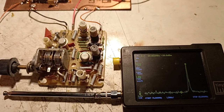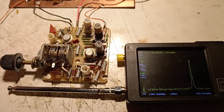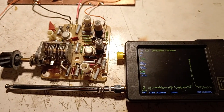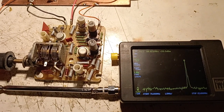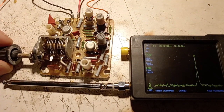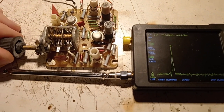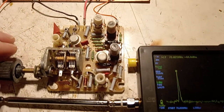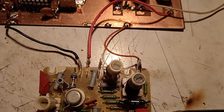As a first test, we need to be sure the block is working correctly and tuning in the old range. Here it is — we are closing the variable capacitor and we can see the frequency decreases, so the block is functioning well.